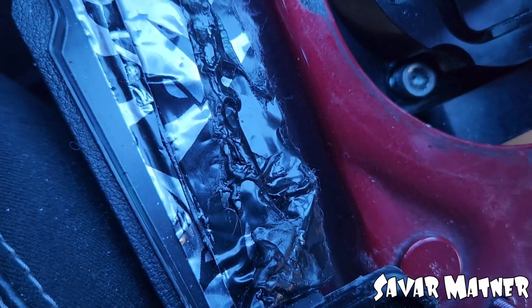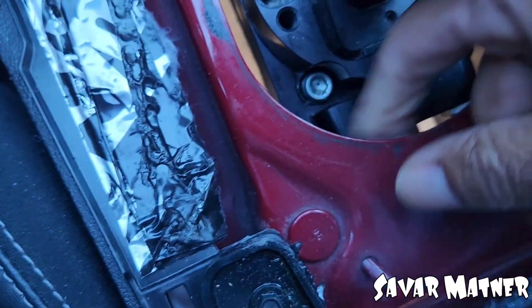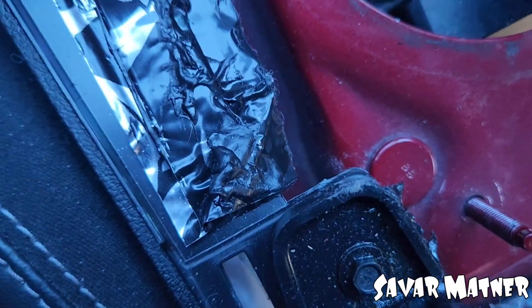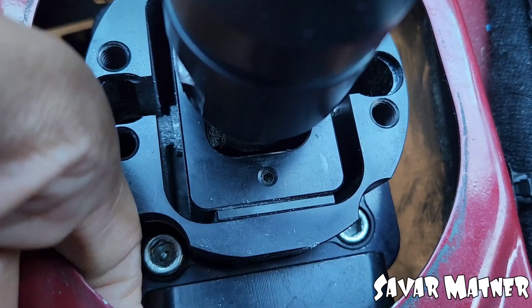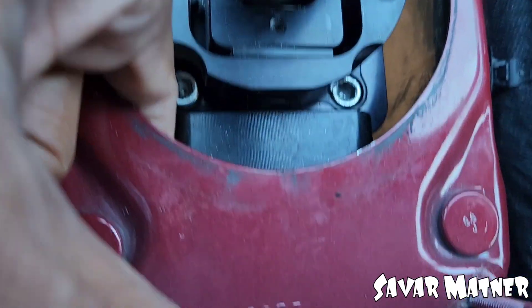I've got my hands down here and you can hear that — that's not supposed to sound like that. I'm trying to get my fingers down here. Hear that? That's the vibration I've been feeling. He's got it mounted to the body which is wrong.